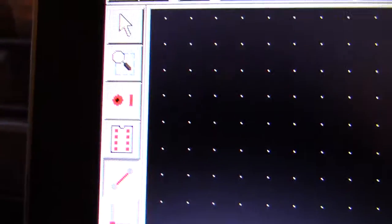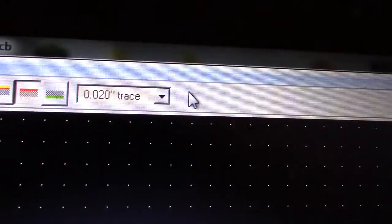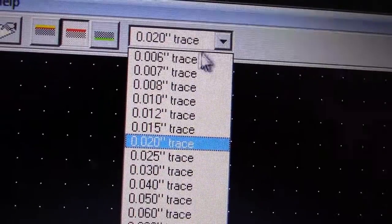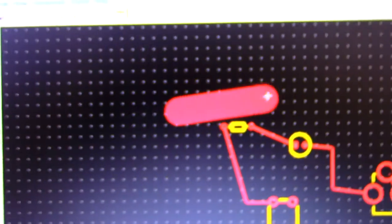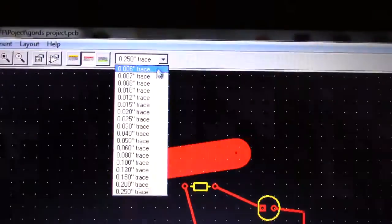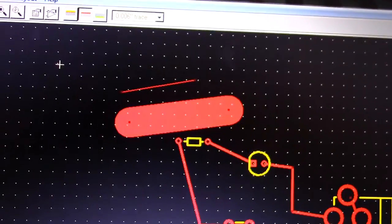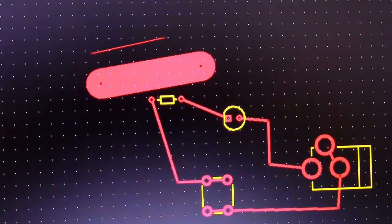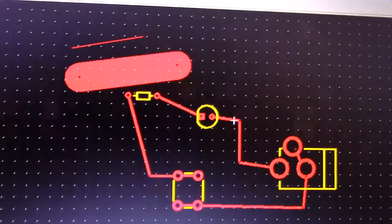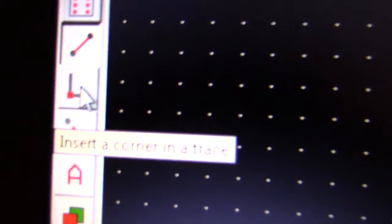When you're in the trace tool, you can select how thick you want your traces. I like to keep it at 20, which I think is the default. You can make really thick traces or go very thin, but I wouldn't recommend going too thin because when you print it out and make the board, the lines may disappear. That's a quick tutorial on how to use this.